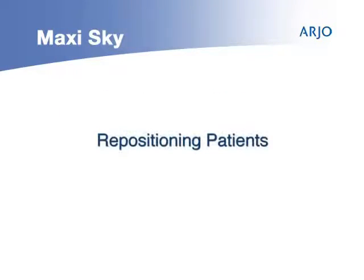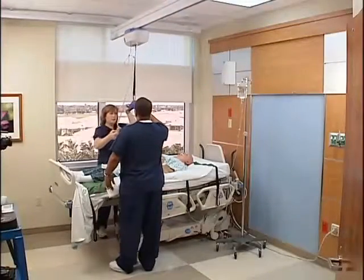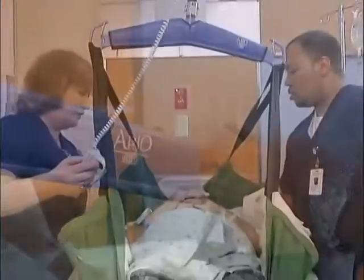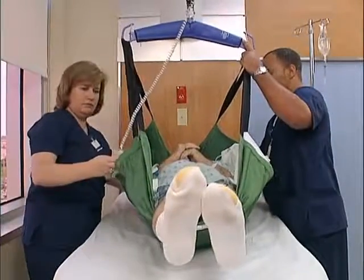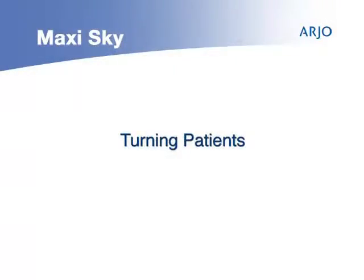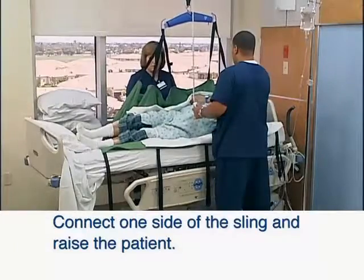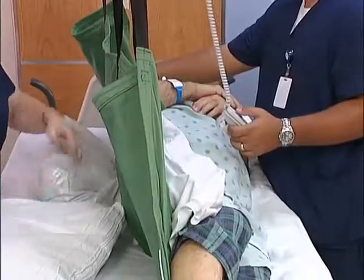The MaxiSky is also ideal for repositioning patients with a repositioning sling. Prepare the bed with a sling under the patient, and when the time comes to move the patient up in the bed, connect the straps to the hanger bar. Elevate the patient and allow momentum to slide the patient up in bed. Lower the patient. The repositioning sling can also be used to turn patients by connecting one side of the sling and raising the patient. Place a pillow under the patient to maintain the turn position.